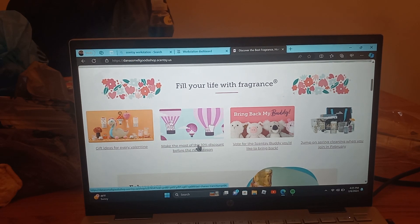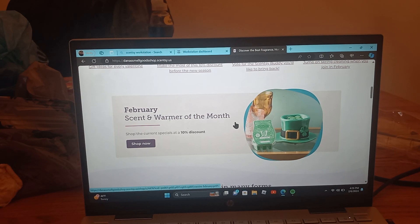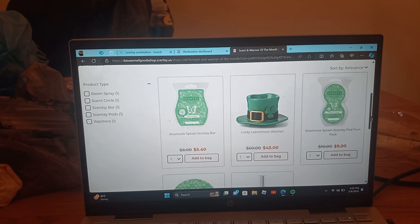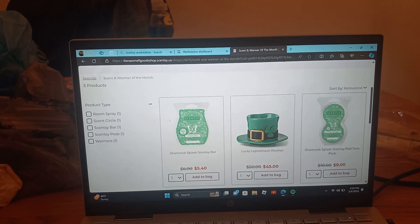Make the most of a 10% discount before the new season — that's where you can see what's on sale. Bring Back My Buddies — you can vote for the Scentsy buddies you'd like to bring back. Jump on spring cleaning when you join in February. There's your February promotion. Here is the February scent and warmer of the month, and it's at 10% off. You can click on it and see all of the things we have to offer this month, all at a 10% discount.